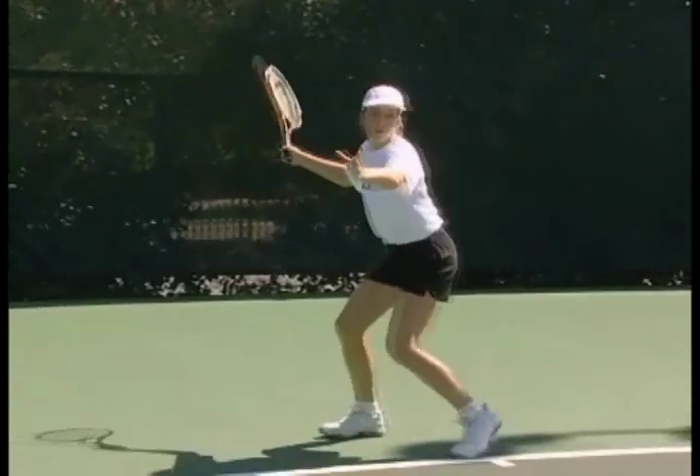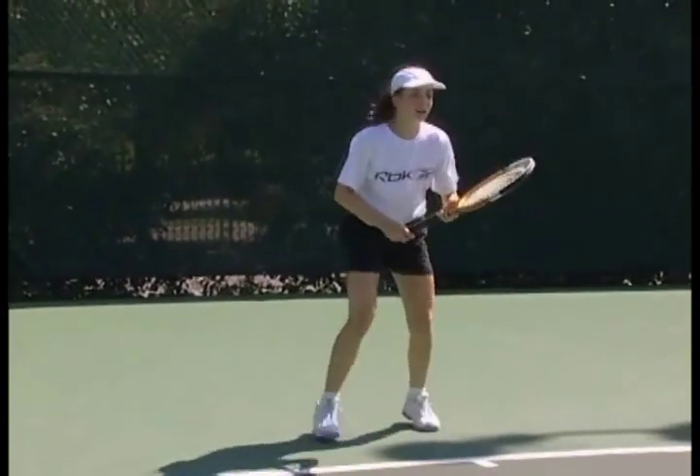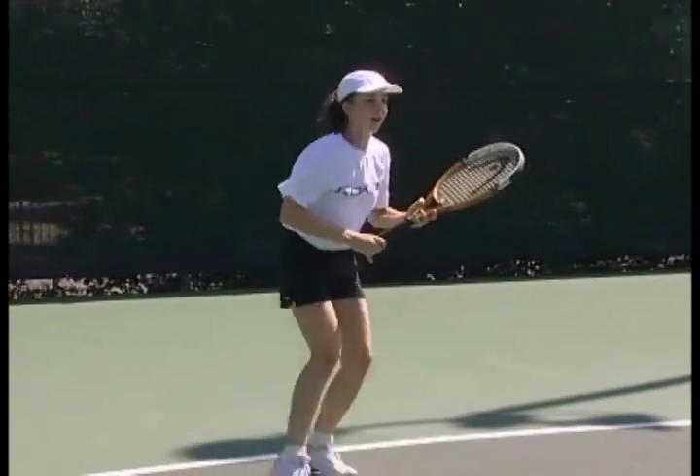Her goal is to hit both ways with similar results.